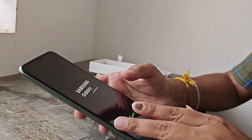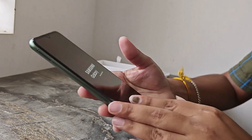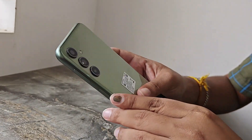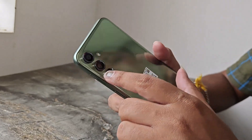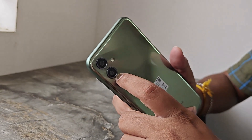This is a 120Hz AMOLED display. It has a 50MP main camera with OIS — optical image stabilization.